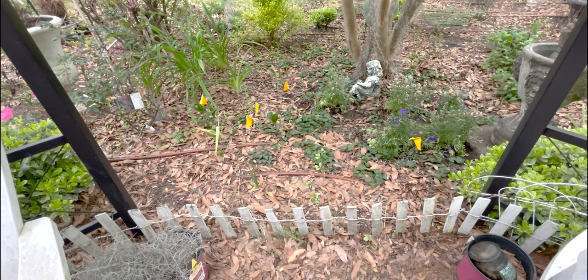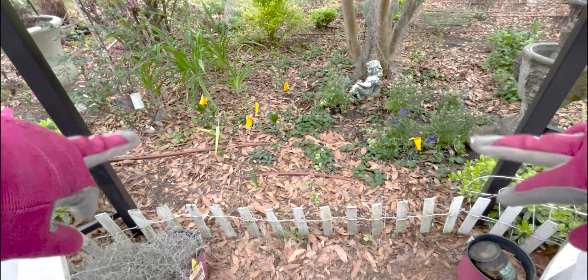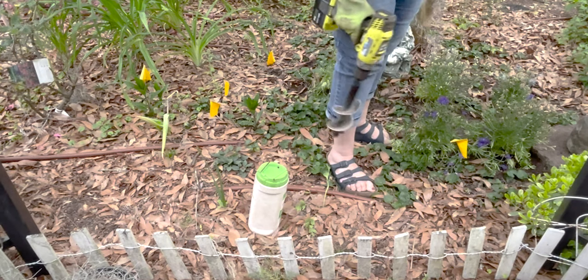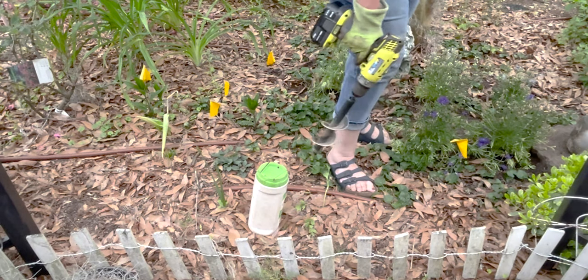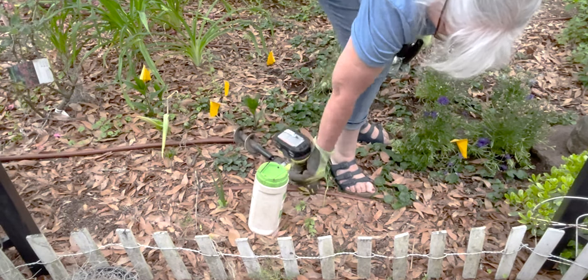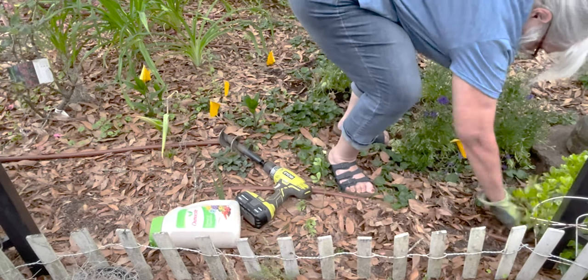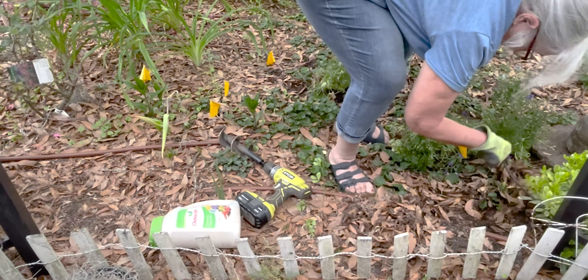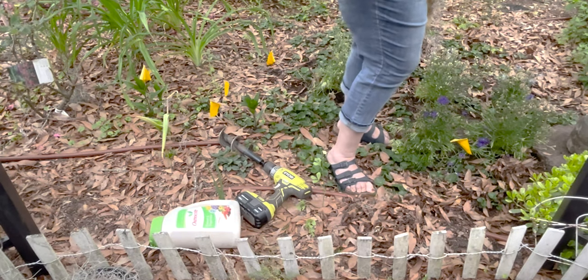All right, this is the other side of the arbor. It's a little shadier. We're going to do two on either side here and we'll see how they grow. These are my pitiful delphiniums that I planted — she got these for 50% off from the sale rack, so we'll see if they live and if they bloom. So far they're alive, that's about all we can say. And that plug goes down to the fountain.